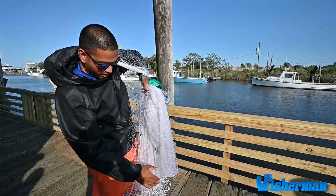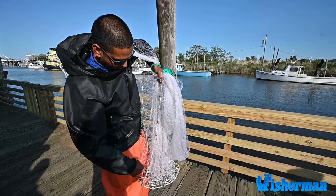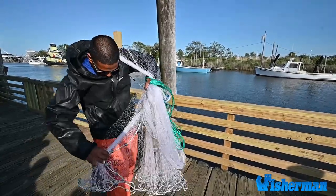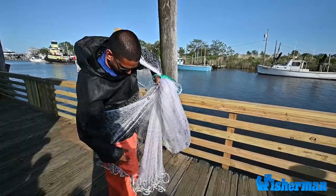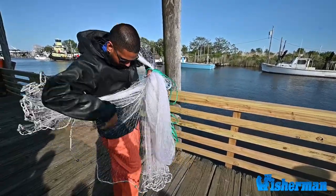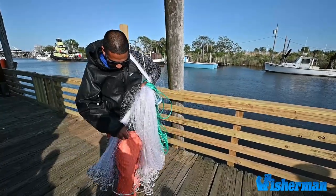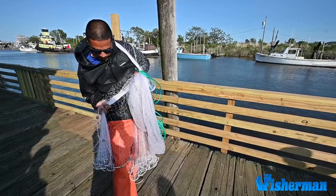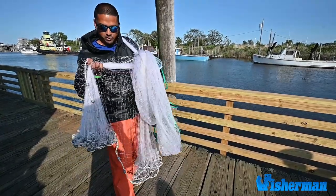Now I've got about 75% of my net left here. I'm going to split that in half again around my leg — using this as a divider again. Grab the lead line, hold the rest with my hand, and I'm ready to go.